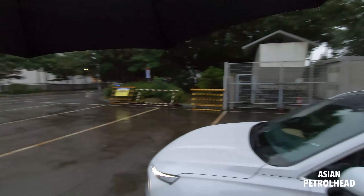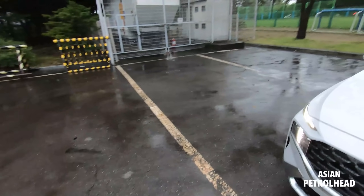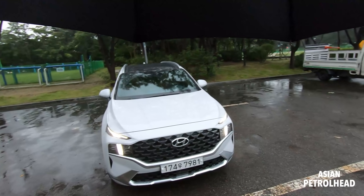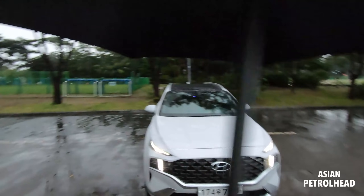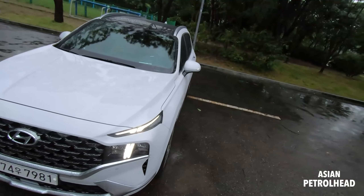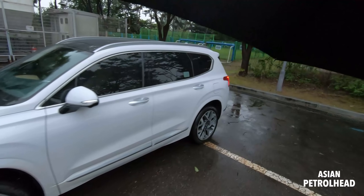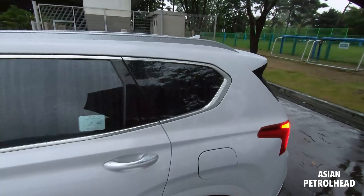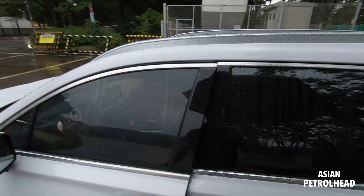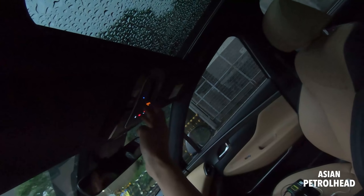It's raining heavily, but I really wanted to give you a night drive today, and we have a Kia Stinger first drive coming on Wednesday so we have a tight schedule. No matter that it's raining, I wanted to show you the car. Let me quickly show you the third and second row seats.